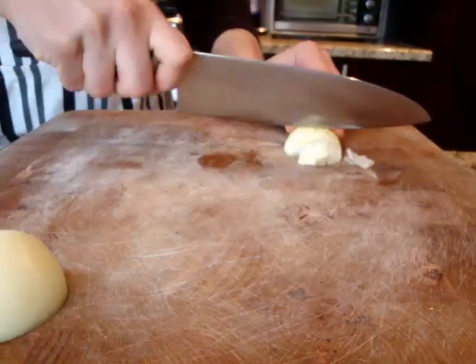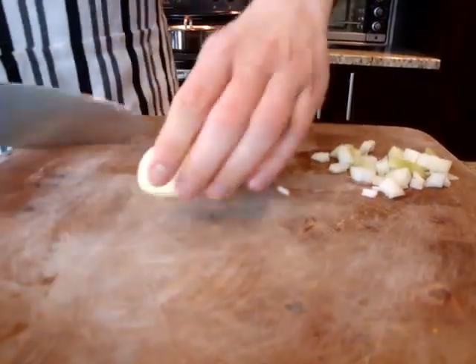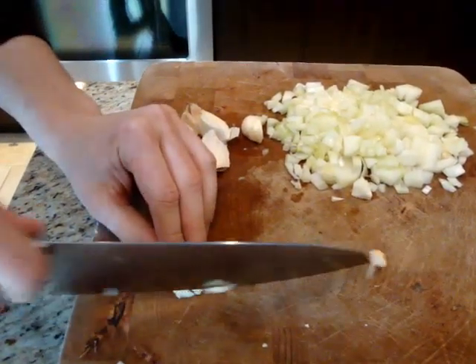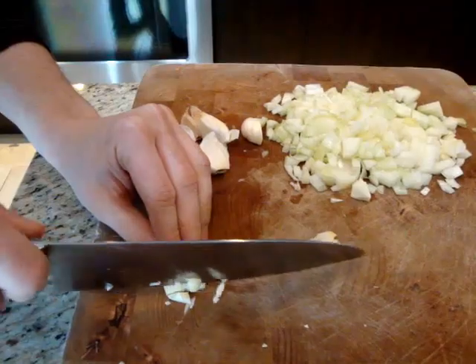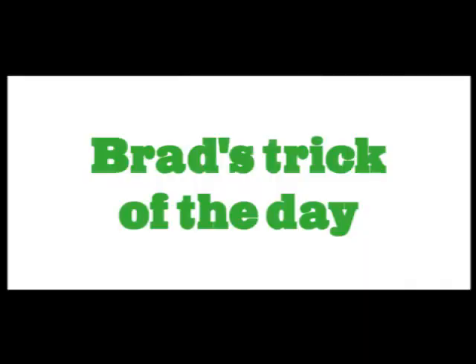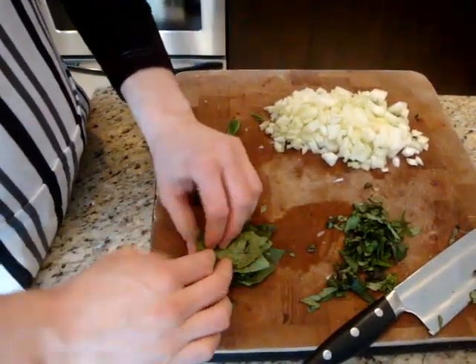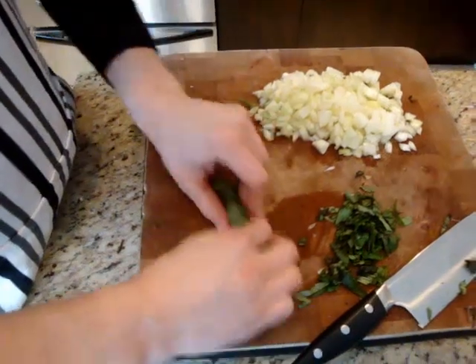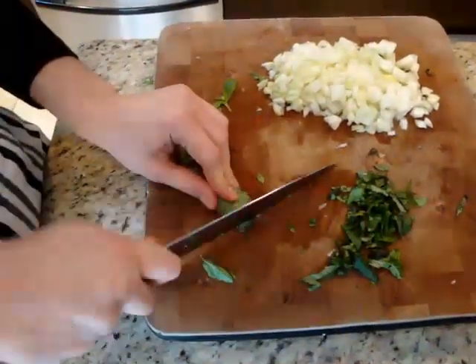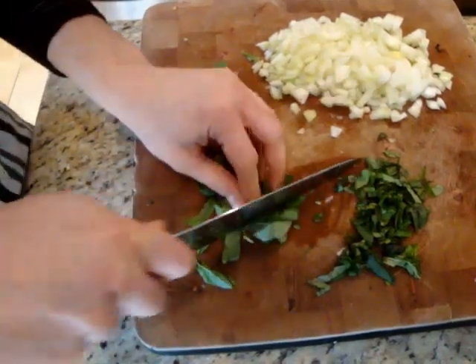The first thing we're going to do is chop up some ingredients. I'm going to chop some onion into small dice, chop the garlic into small slices, and mince up the basil and parsley. Here's a little trick for chopping basil: lay all the leaves on top of one another, give them a quick roll, and then with your chef's knife, a nice even chop — and you've got shredded basil.